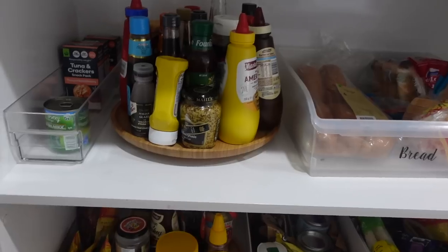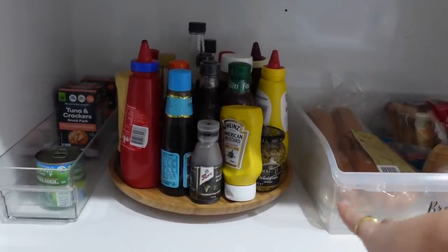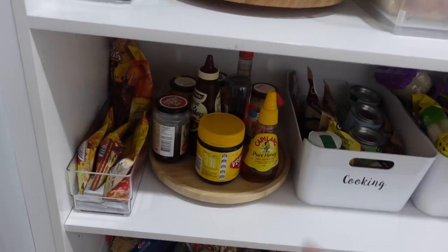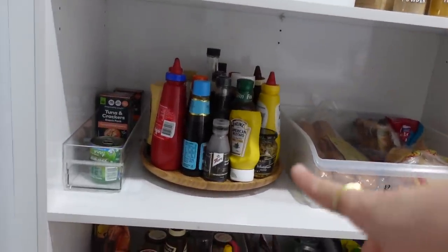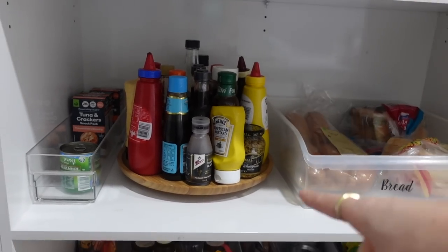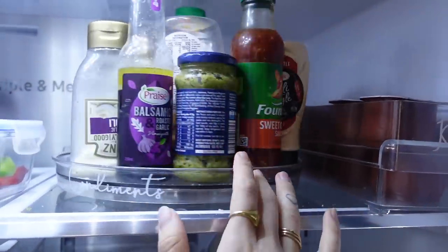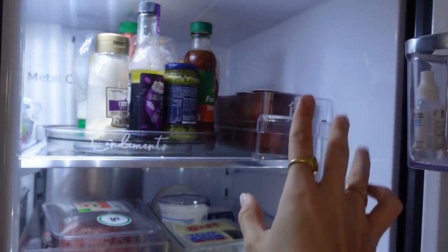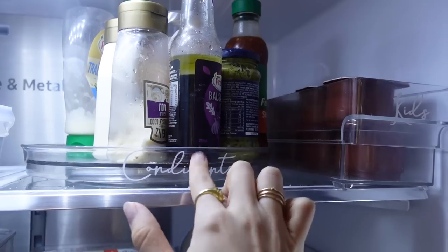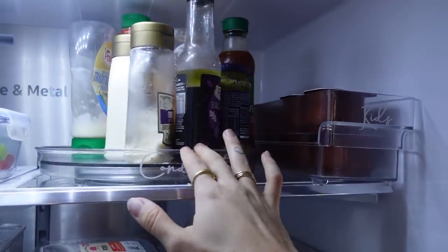Next up would definitely have to be using Lazy Susans for all your condiments and stuff like that. It stops you from having to reach to the back and then everything gets knocked over. You can get these from Little Ape Co., Ikea, Kmart, pretty much anywhere. I use them for our spreads at the bottom too — it just makes really good use of space. This is perfect for corner cupboards too, so if you have a corner pantry, this is what you need. I also have one in my fridge — got a label on it, of course. This is the clear one from Kmart. I think I've actually got a fridge organization video for you guys, so I'll link that below. You can also use this for kids craft — little cups of all their pens, pencils, coloring and crayons so they can just spin it. Super handy.